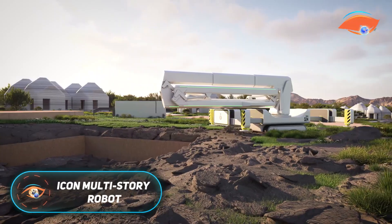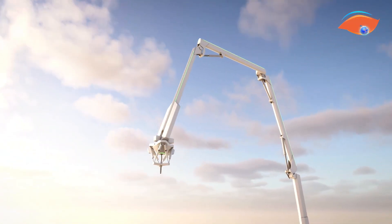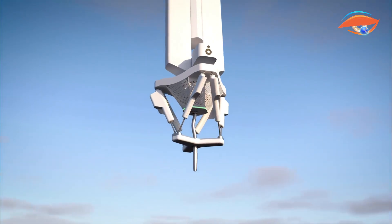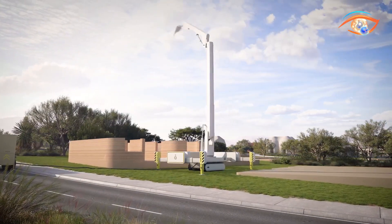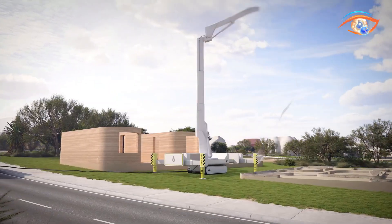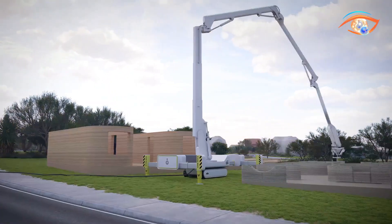The Icon Multistory Robot, known as Phoenix, represents a major leap in automated construction technology. Unlike traditional 3D printers limited to single-story projects, Phoenix is engineered to build complete multi-story structures, including walls, roofs, and foundations. Using Icon's proprietary low-carbon concrete mixtures, such as Carbon X, it delivers both strength and sustainability while reducing cost by nearly half compared to previous systems.